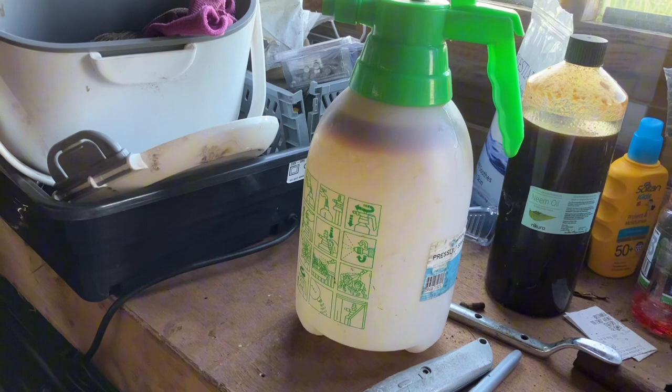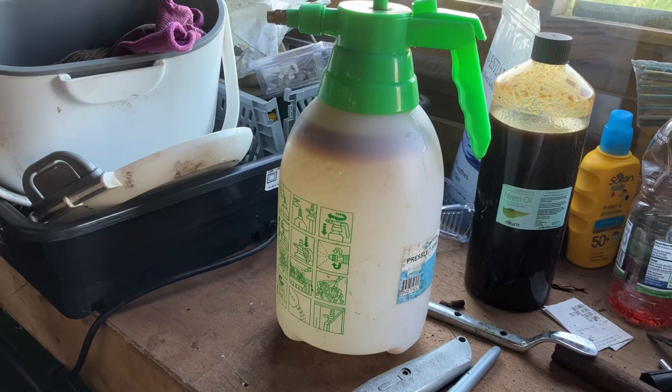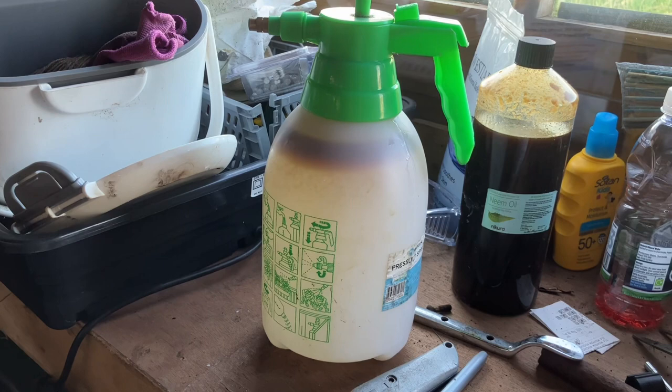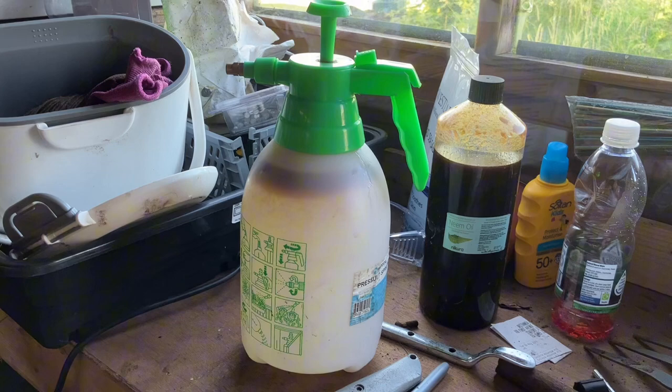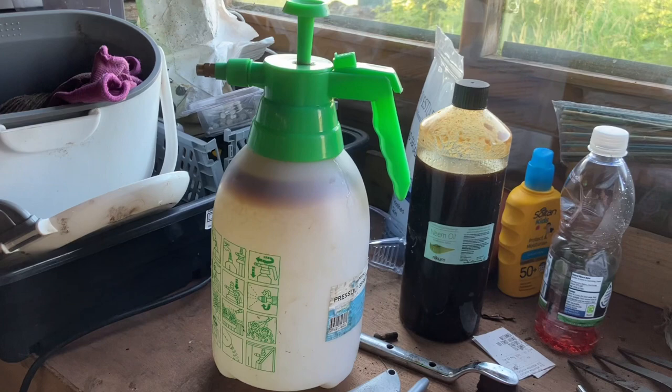I'll put a small amount of washing up liquid in there to act as an emulsifier so that the water and oil mix together better. The way neem oil works is you can apply it as a drench — just mix it and pour it onto the soil, the plant absorbs it, it gets into the plant tissues, and when the blackfly or whitefly eat it, it affects their hormone balances, stops them reproducing, stops their eggs from maturing, and reduces their appetite. If you spray it directly onto them it can break down their outer cells and also stop them breathing by covering them in an oily substance.